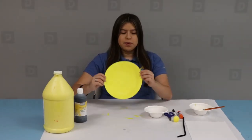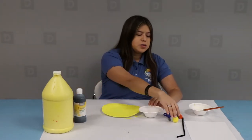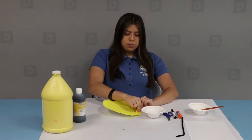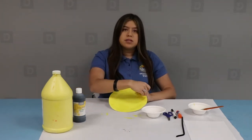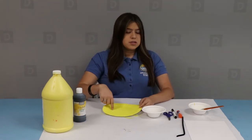Once your paper plate is all dry, take your black paint as well as your pom-pom and use it as a stamp. Dip the pom-pom into the black paint and press it onto the plate. You're going to make three rows of little circles using the pom-pom stamp.